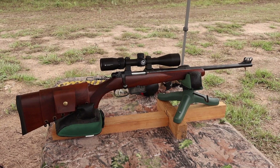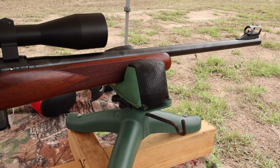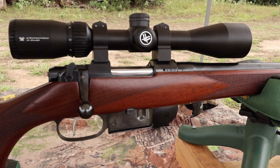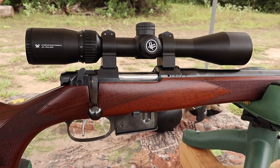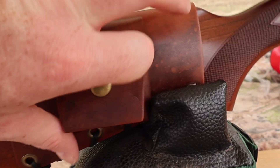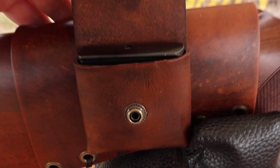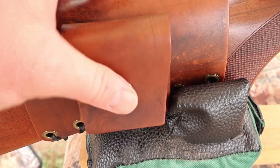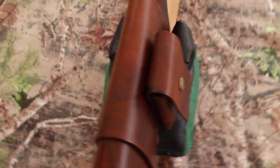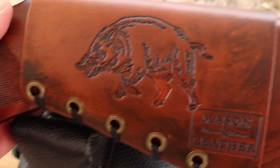The test rifle today is my CZ 527 carbine. It's got an 18 or 18 and a half inch barrel — I don't exactly recall. Chambered in .223 of course. Up top I've got a Vortex Crossfire 2 3-9x40 scope. And coming on back I've got one of my leather cartridge pouch cuffs, which incidentally perfectly holds a CZ 527 magazine. Check out my website masonleather.com. Coming around to the other side, I've got my wild boar design.